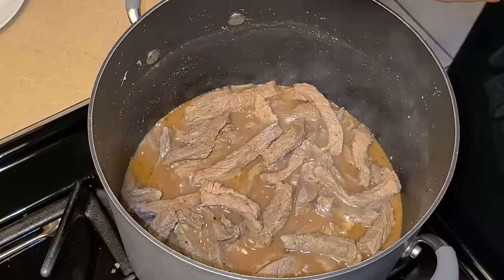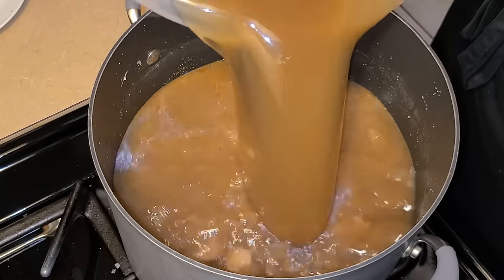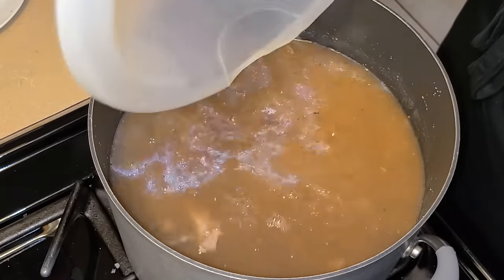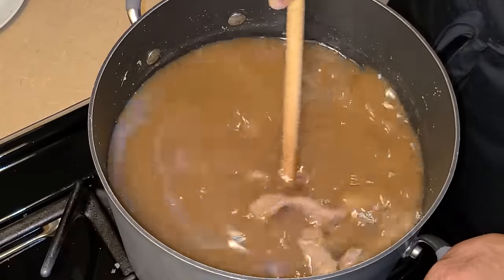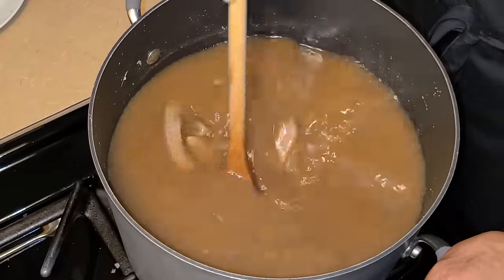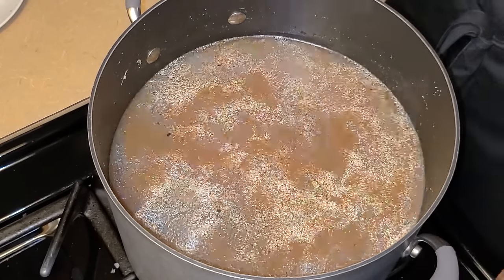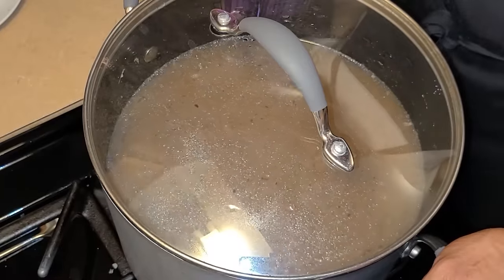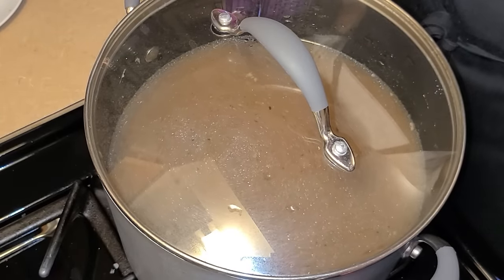Now pour the beef stock mixture right in there. Give this a quick stir, then cover it. Let this simmer for one hour and 20 minutes, or until the beef strips are tender.